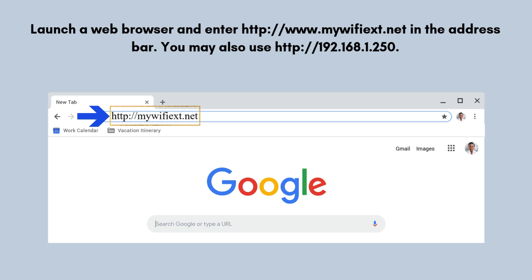Open a web browser of your choice and enter http://www.mywifiext.net in the address bar. If mywifiext.net is not working, you may also use http://192.168.1.250.